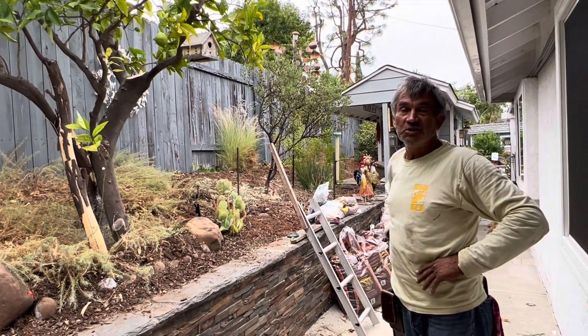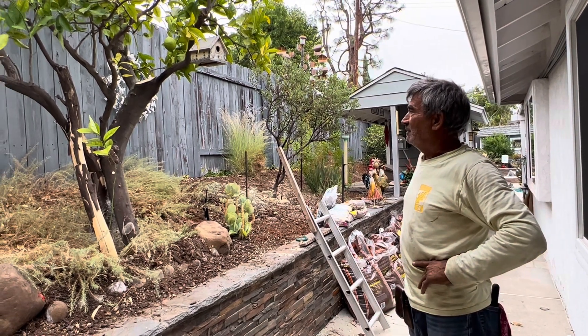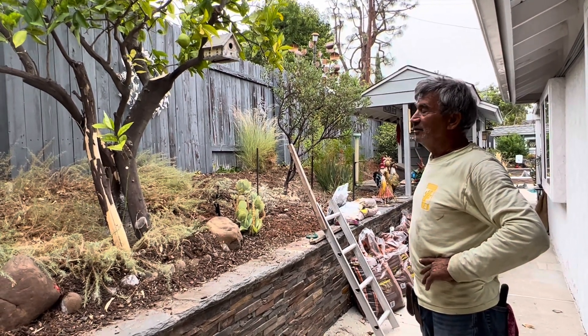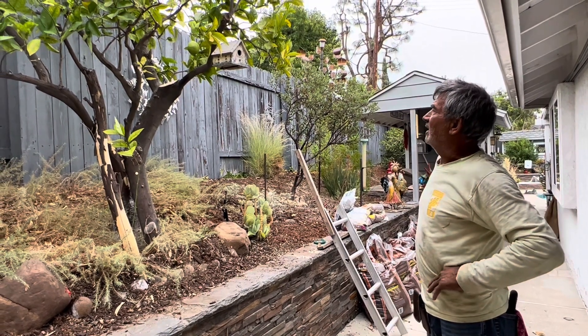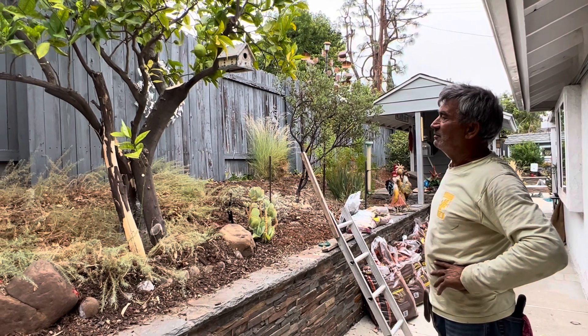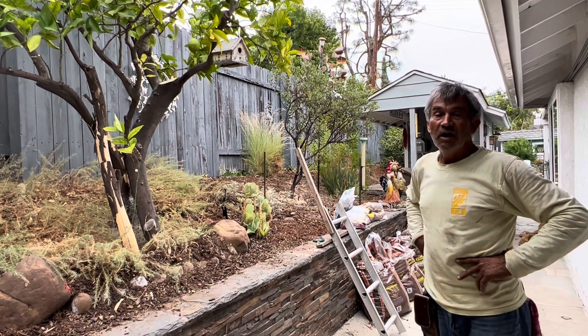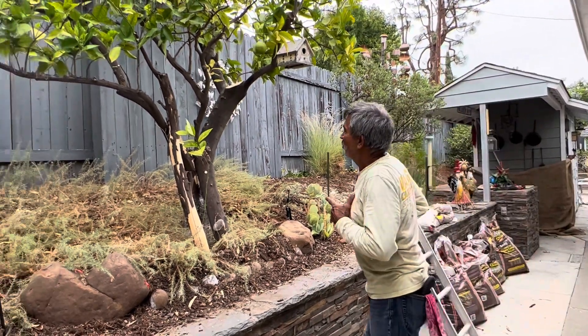But she told me that this tree produces the best oranges in Orange County. I didn't tell her anything — I just thought about it — and after a while I told her, well, we can give a restoration to this tree, try to cut all the dead material.